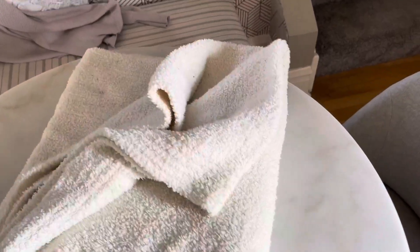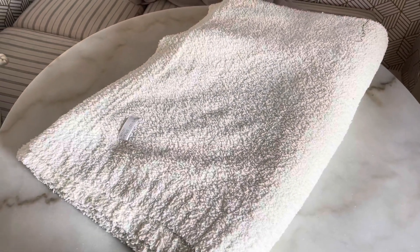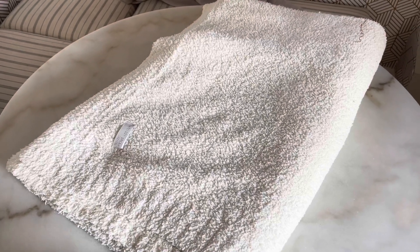It makes a great gift. And what I love most about it is literally it feels like you're wrapping yourself up in a hug. It just is so soft and so wonderful that you're going to want one for yourself.